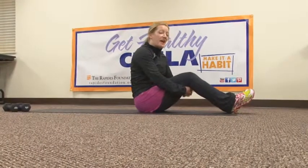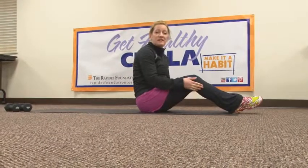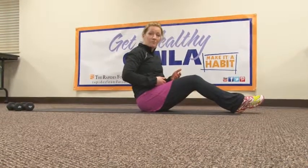Hi, I'm Amy Litton, Exercise Specialist. I have an ab exercise for you today — it's a leg raise. This exercise is going to target those lower abdominals.